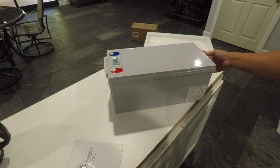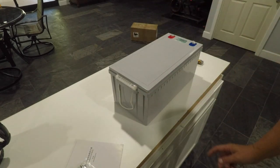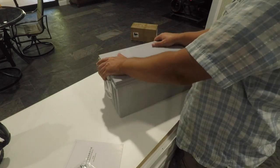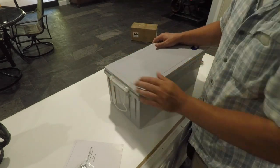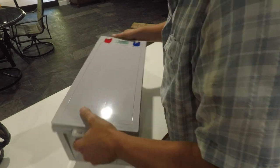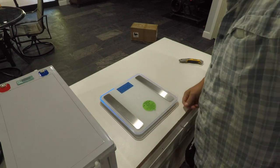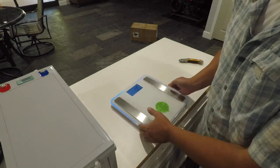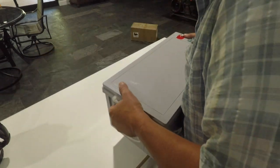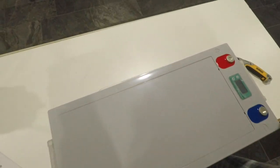Advanced Energy is the name of the company — if anybody wants a link I can send it. A 100 amp hour lithium battery should weigh approximately 30 pounds, including the box and packaging. I thought these were a little light for a 200 amp hour battery, so I've got my scale here. I don't think these are going to be 60 pounds.